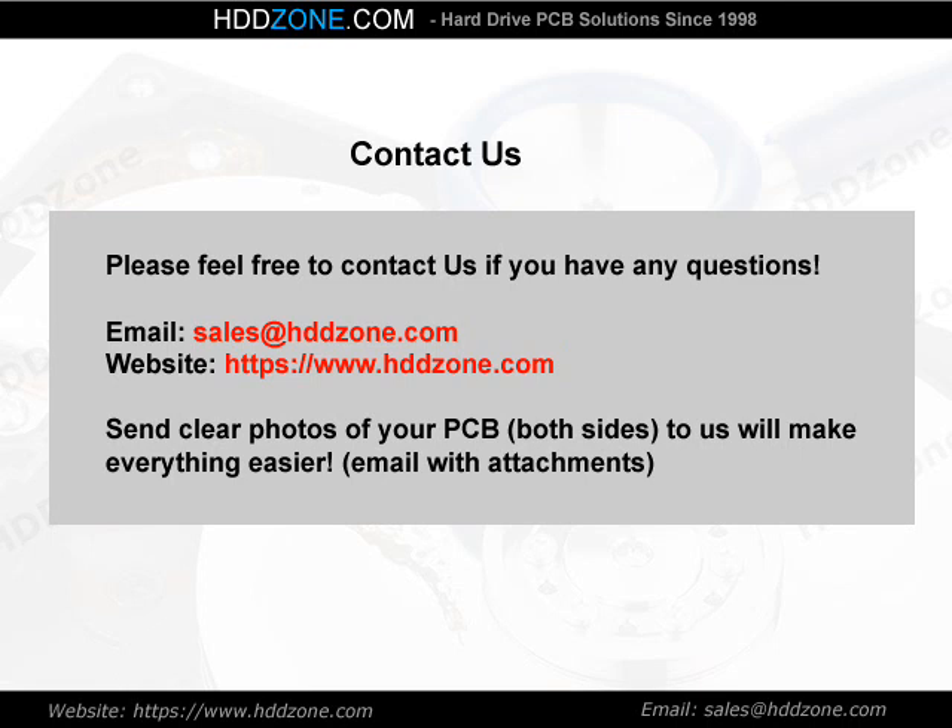Contact us. Please feel free to contact us if you have any questions. Email: sales@HDDZone.com. Website: www.hddzone.com. Send clear photos of both sides of your PCB to us — this will make everything easier. Thank you.